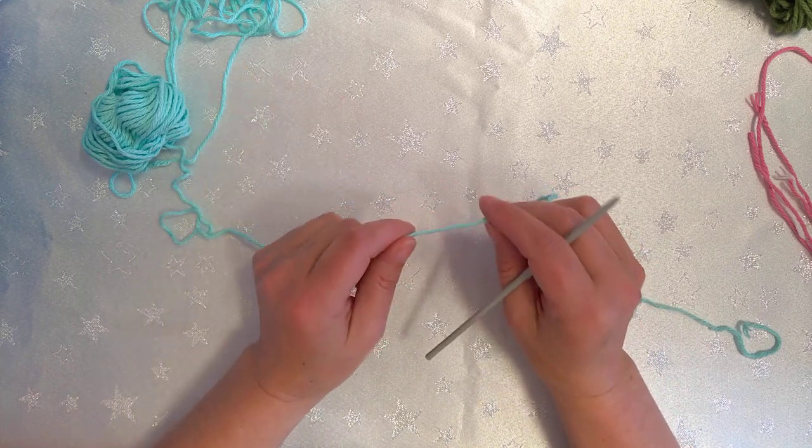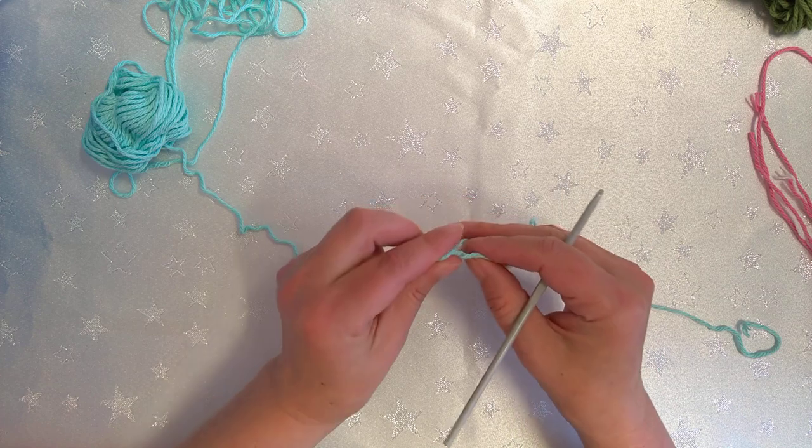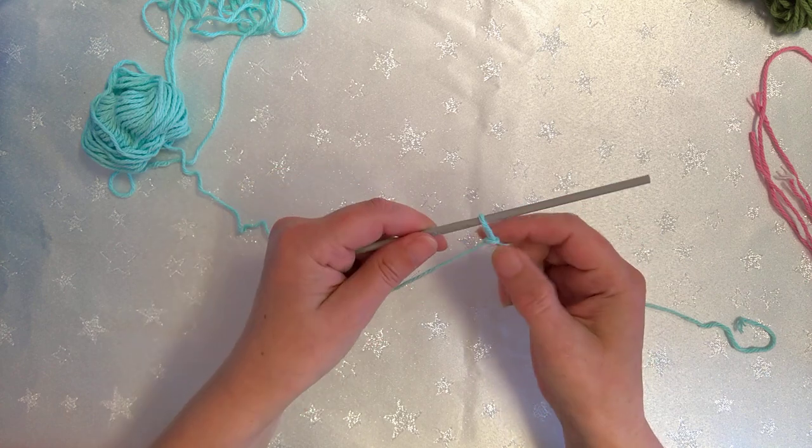This is really easy — it's for my beginners as well. They can get along with this. So to start off I'm just going to do my slip knot onto my hook.